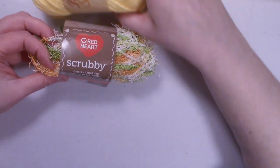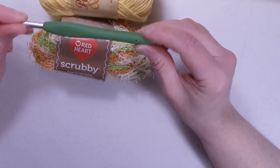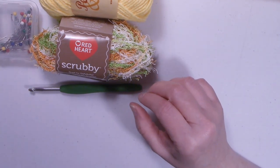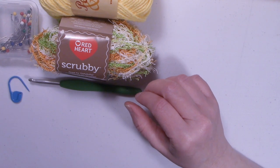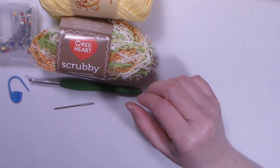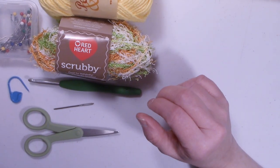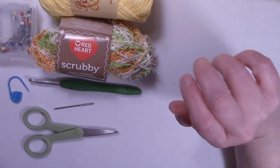You're going to want a 5.5 millimeter or I hook, some pins, a stitch marker, yarn needle, and scissors. Once you have all your supplies, let's get started on making the scrubby and washcloth set.